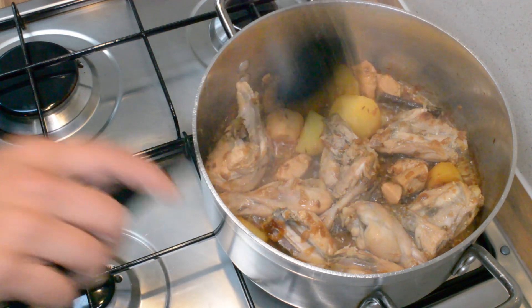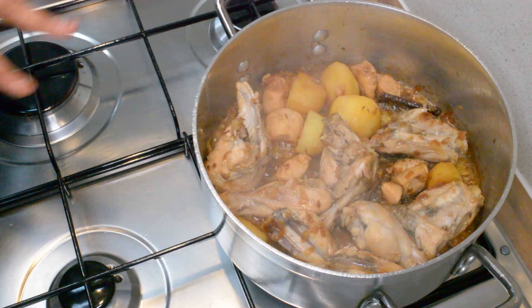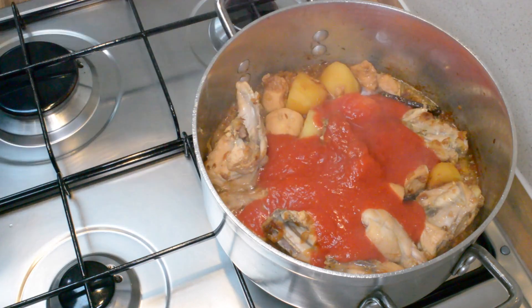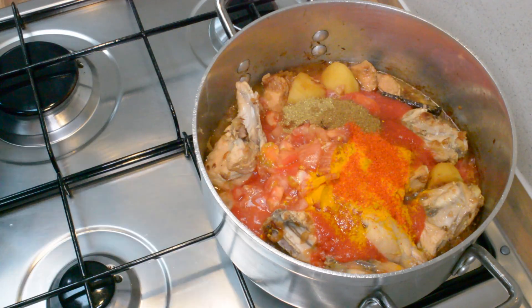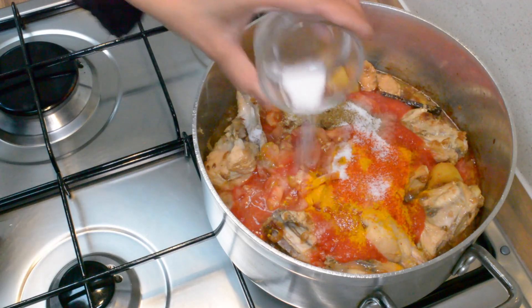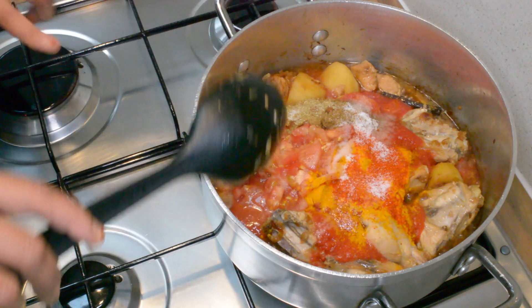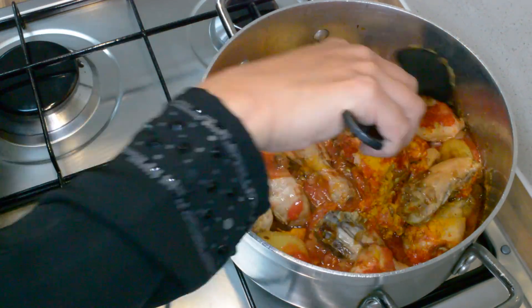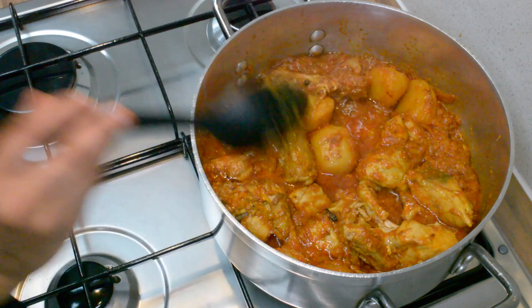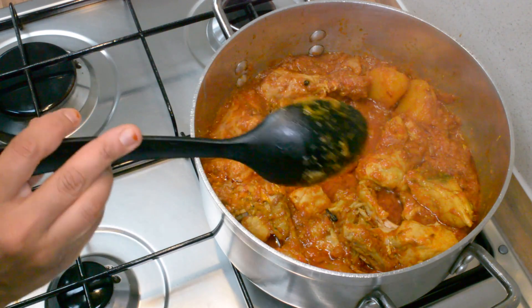The water has evaporated now. So what we're going to add in is the tomatoes and then the spices. I'm going to put the heat on low. In goes the tomatoes, the fresh tomatoes, all the spices and salt. You can taste it later after you've stirred everything in, and if you need to add more spices you can do that. Just make sure you stir carefully because you don't want to break the potatoes. I'm going to let the tomatoes and spices cook, covered on medium heat, for about three to four minutes.